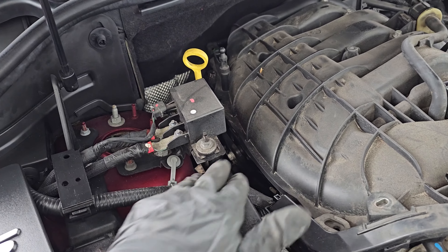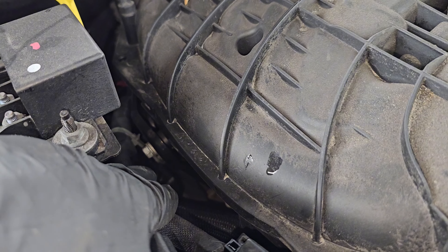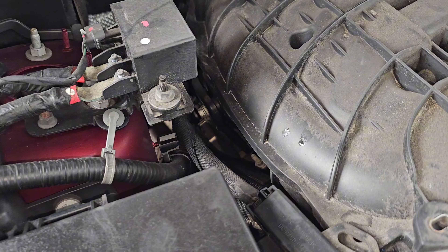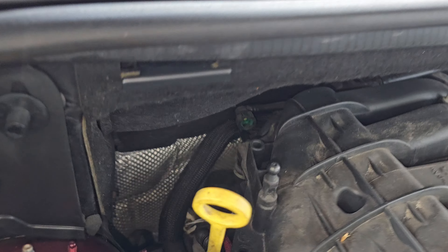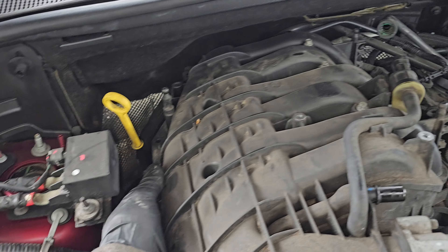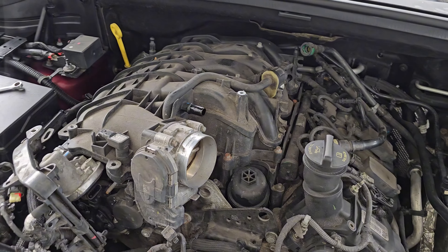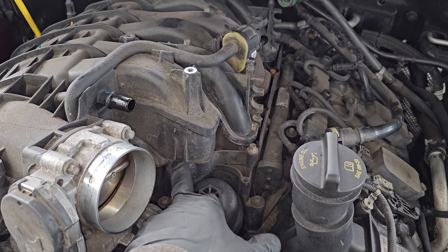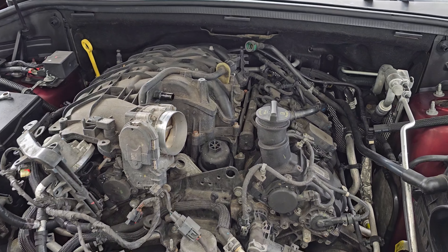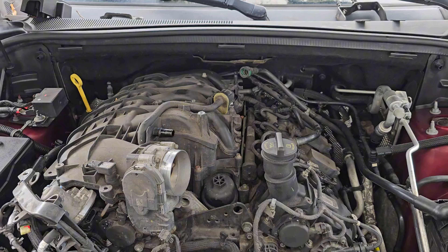Pop this one up. There are 10 millimeter bolts — if I'm correct there are just two of them, one right here and one right there. We're gonna take a 10 millimeter wrench and undo those. For this one here I'm using a 10 mil to break it loose and the rest you can undo with your fingers. For the one in the back I'm using a cordless input ratchet with a short 10 millimeter. Now I would go ahead and bring an air compressor and use compressed air to clean up all this area to avoid any dirt or loose particles from falling into the intake manifold.